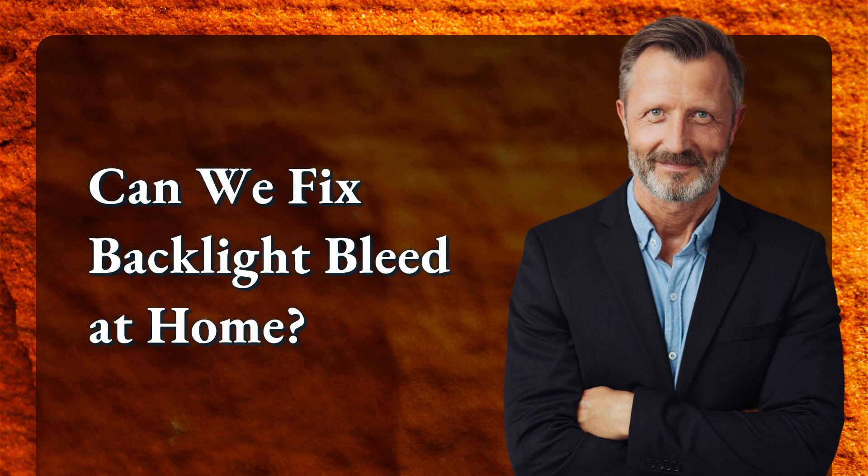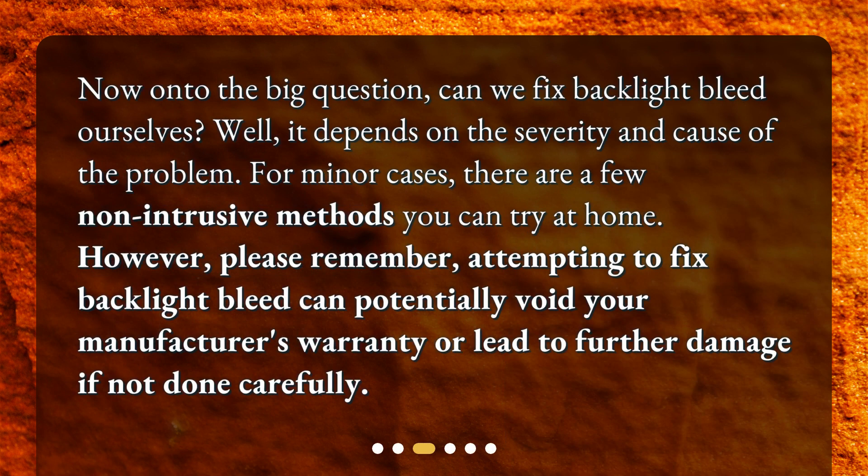Can we fix backlight bleed at home? Now onto the big question — can we fix backlight bleed ourselves? Well, it depends on the severity and cause of the problem. For minor cases, there are a few non-intrusive methods you can try at home. However, please remember: attempting to fix backlight bleed can potentially void your manufacturer's warranty or lead to further damage if not done carefully.